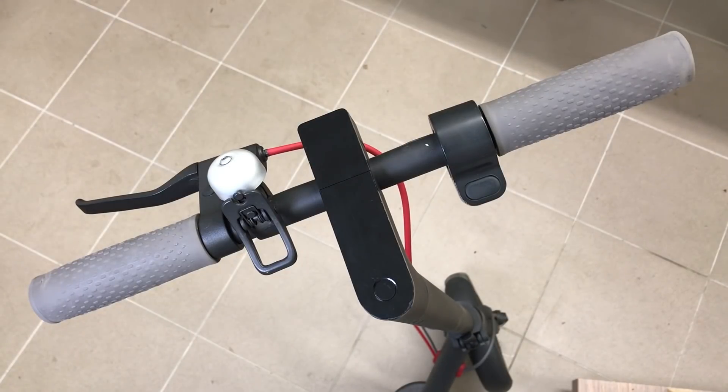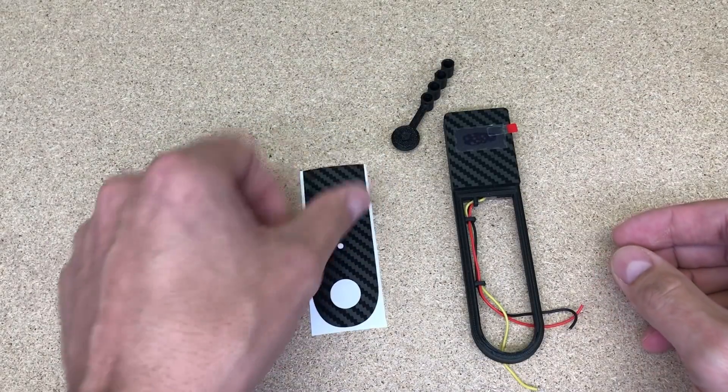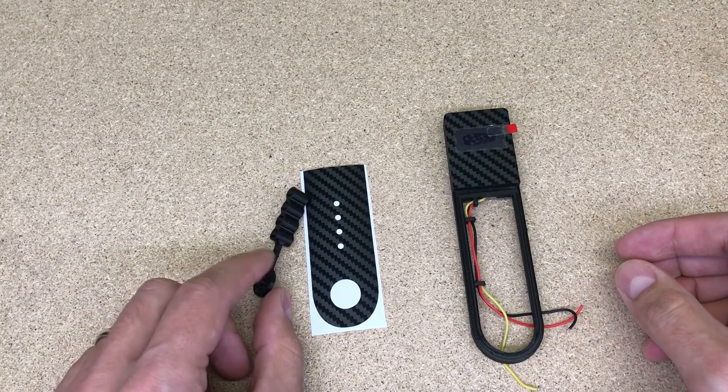You'll need a decent phone holder, each time you have to run an app, plus your smartphone could fall off and potentially break. All those issues are now solved by this M365 dashboard. This M365 kit consists of a display unit in a 3D printed body, carbon vinyl sticker and power switch extension.